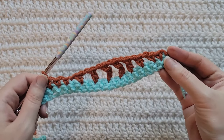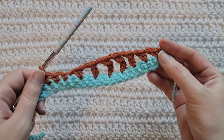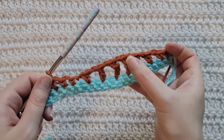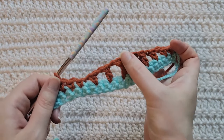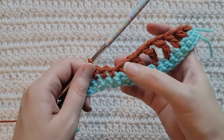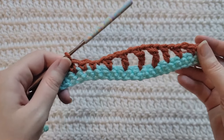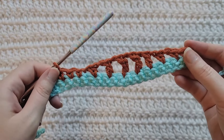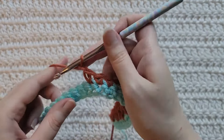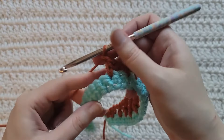We can now see how our sequence is going to go. At the beginning and end of our row we're going to have two single crochets. After our single crochet: chain one skip one, half double; chain one skip one, double; chain one skip one, triple; chain one skip one, triple; chain one skip one, double; chain one skip one, half double; chain one skip one, single crochet. We're now going to start repeating this sequence after our single crochets.